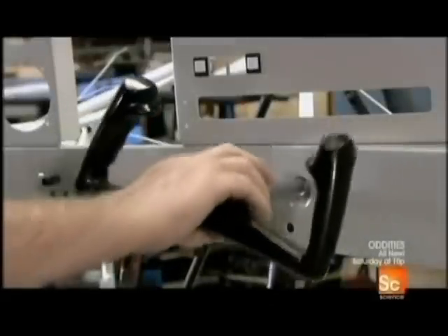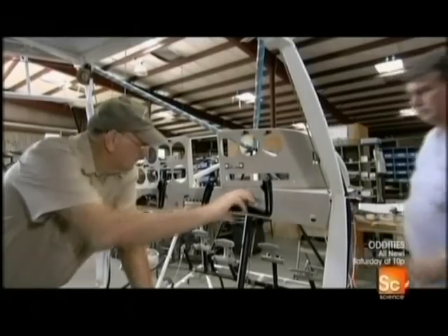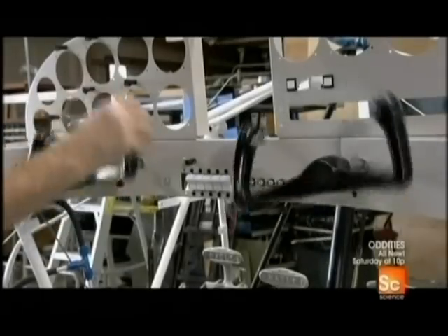Next, two linked control yokes. They move a series of chains which maneuver certain components such as the aileron control sprockets.